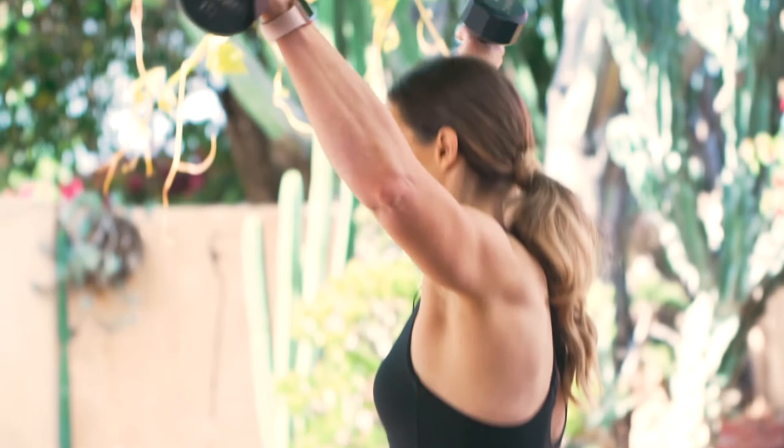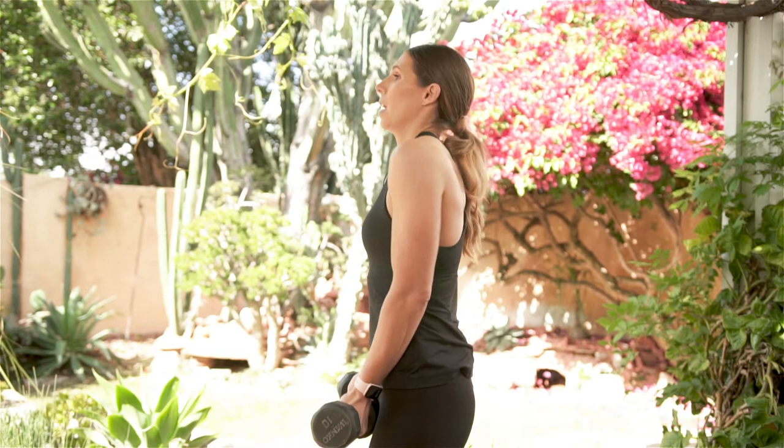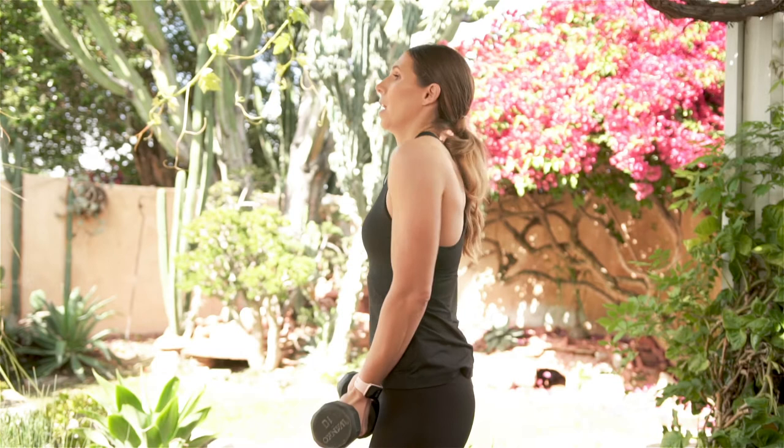Things you want to think about: keep those dumbbells close to your body. We don't want the dumbbells way out in front — this is a close movement to the body. Shoulders always down and back, nice and controlled movement up and nice and controlled movement down. That's the shoulder bomb.